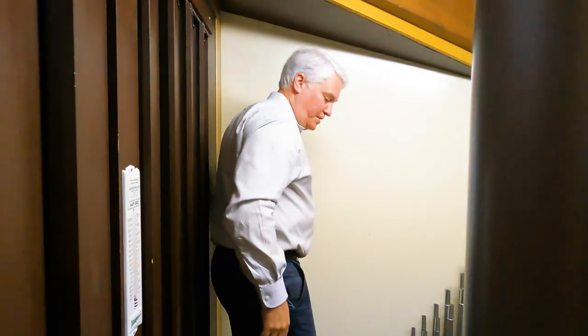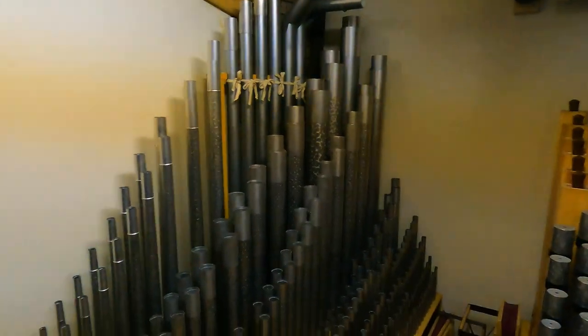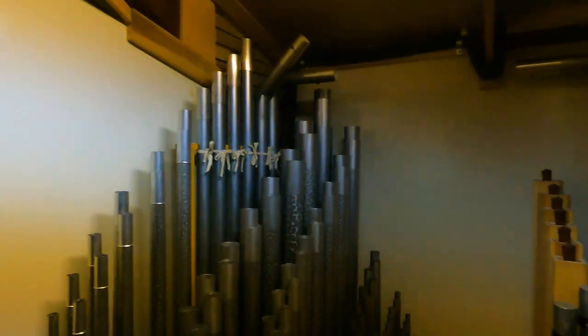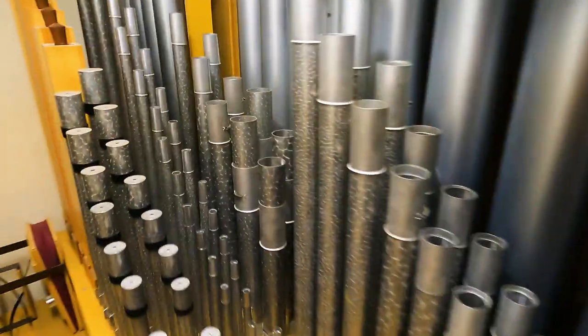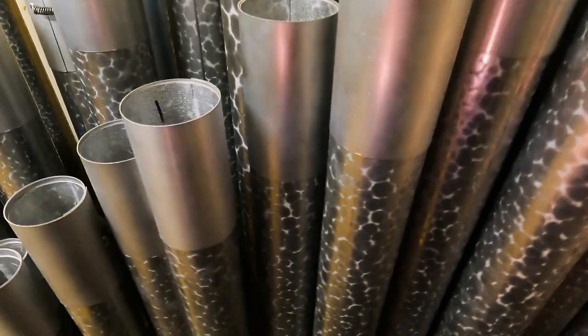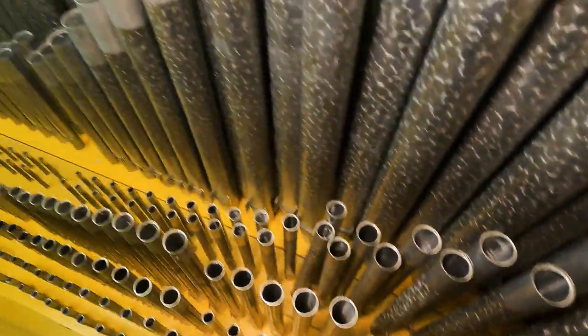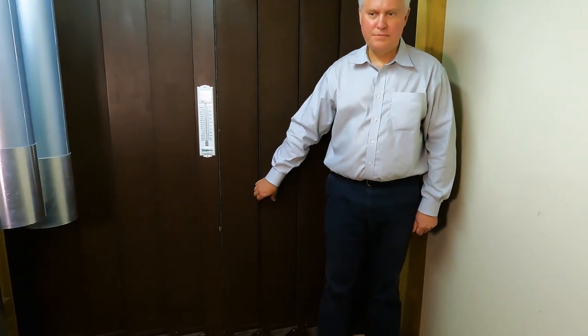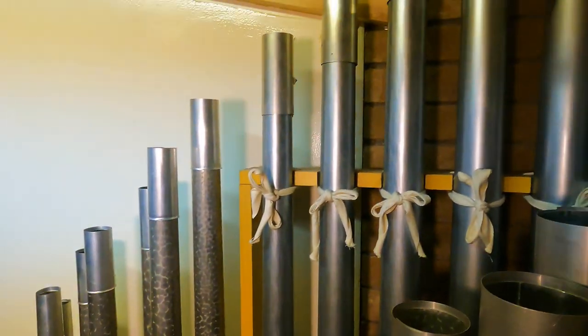And then this is the great division, which also speaks out above the solo. The choir division is very densely packed, but everything is easily accessible — you can move around easily and get to everything. One thing I should have pointed out on the tuba downstairs: Jack Beathards was a fan of the Willis technique of hooding reeds — it gives a little different character to the sound and keeps dust out of the reeds. A very good technique from the 19th century that he continued.